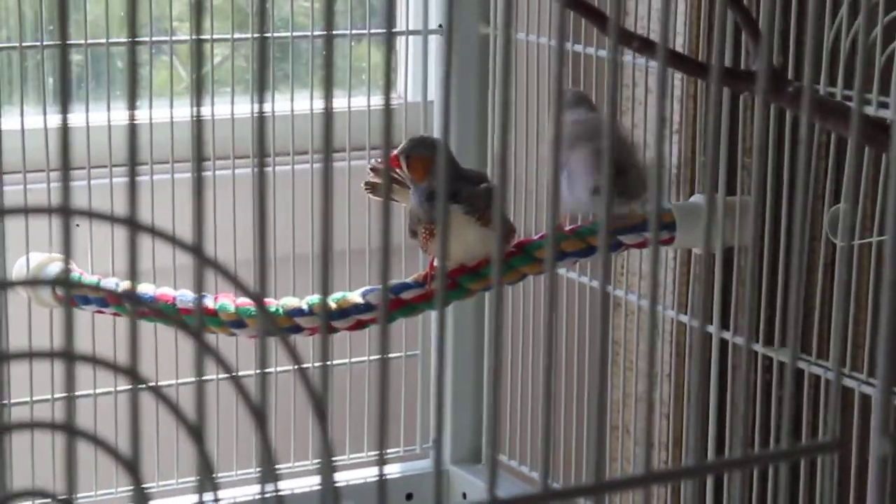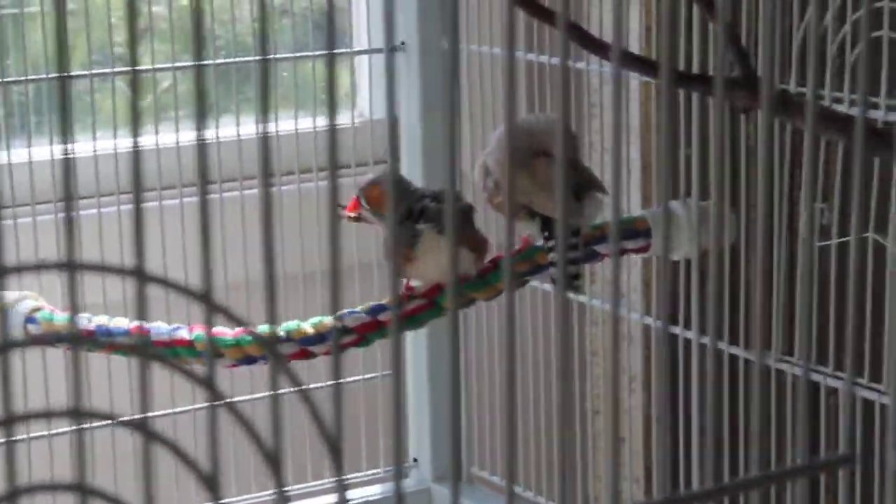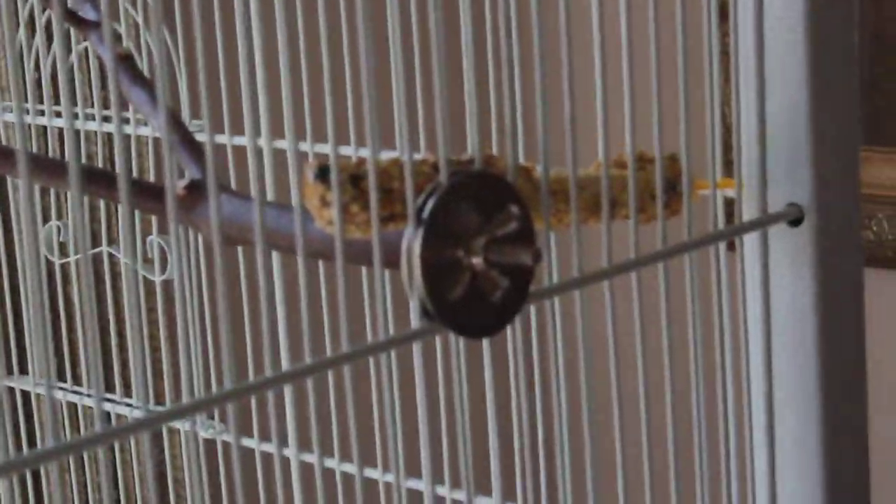And another food bowl, another dowel, and there's a rope perch. Right now they're just cleaning themselves because they took a bath. And there's another perch, and there's a little treat.